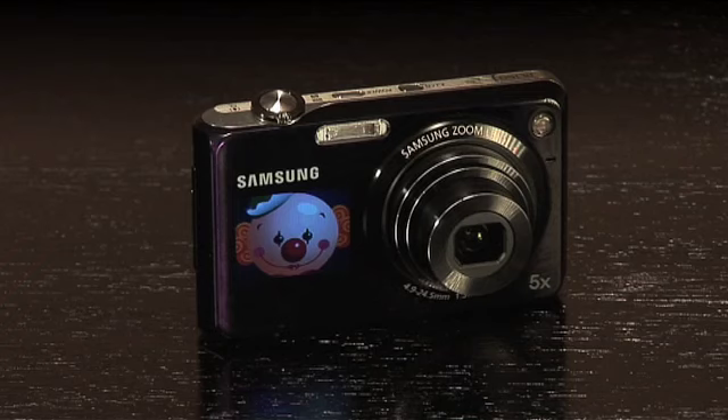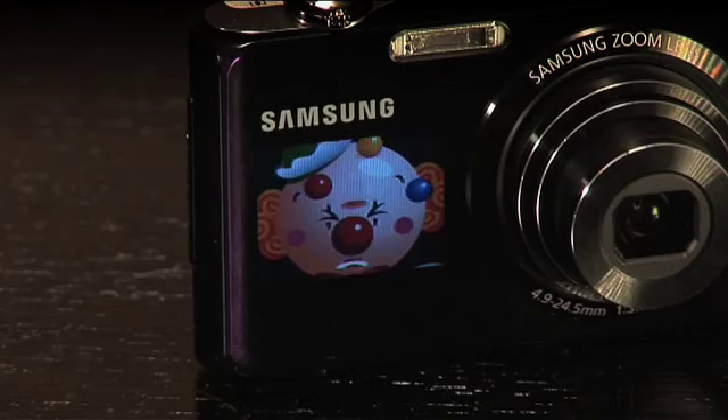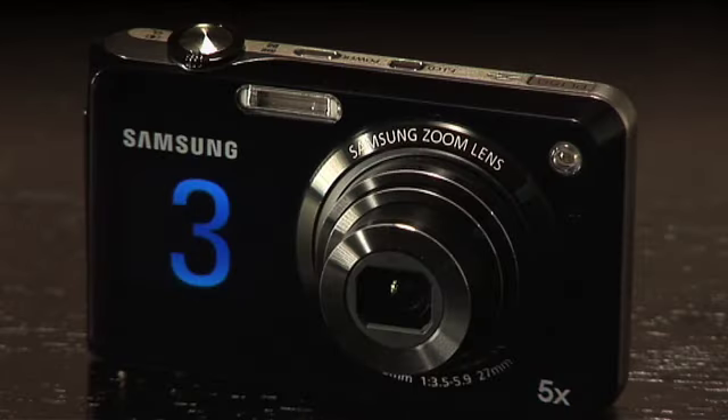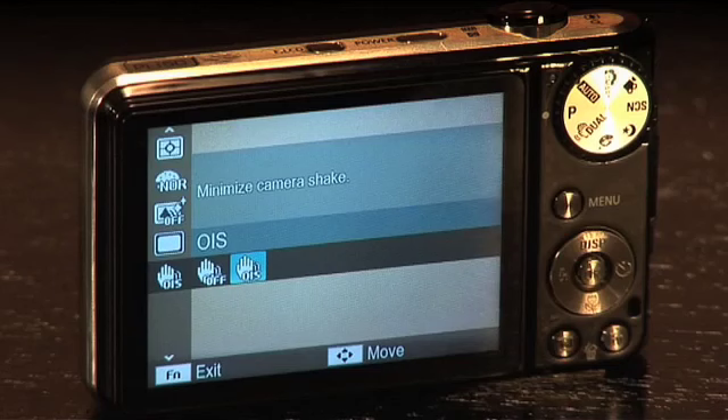It also has child mode, a funny animated cartoon to get the kids smiling. It shoots at an incredible 12.4 megapixels and has a host of other features, including a useful countdown timer for getting yourself in the shot, face recognition, and image stabiliser for shooting in low light.